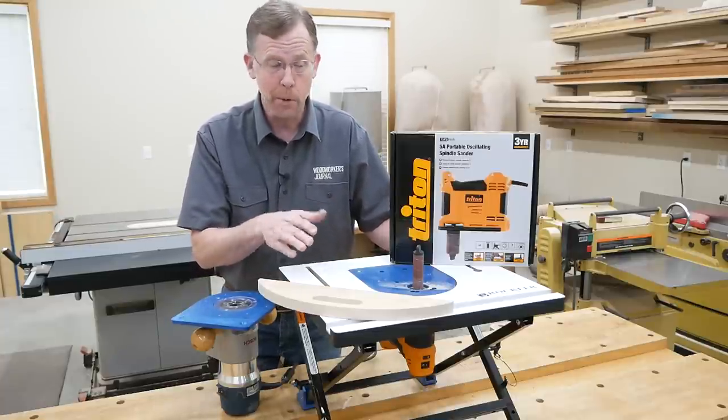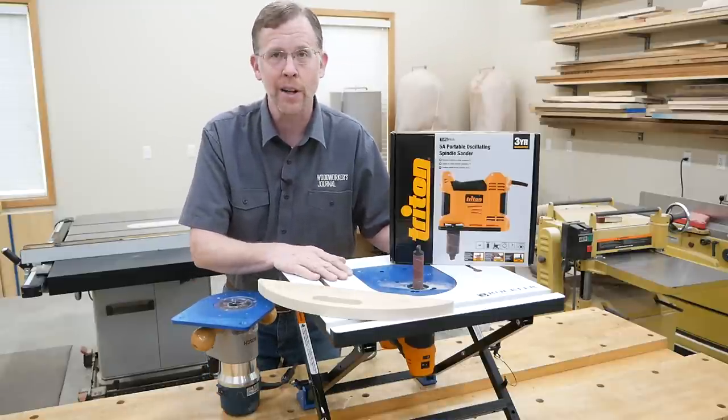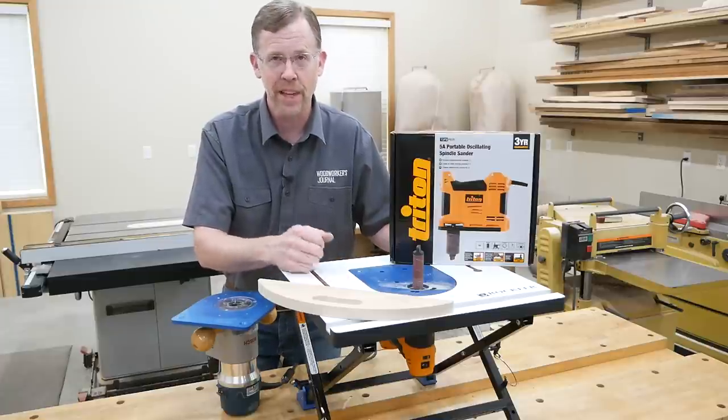Learn more about the router table and Triton's portable oscillating spindle sander by visiting rockler.com. I'm Chris Marshall with Woodworkers Journal Magazine, and thanks for watching.